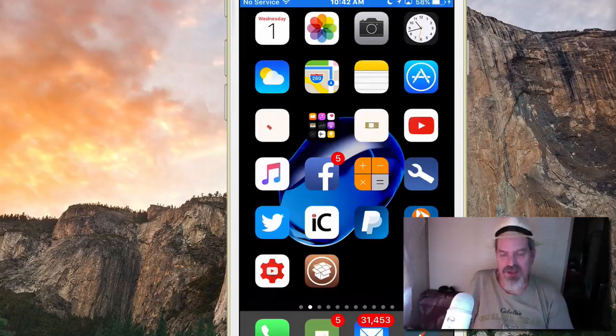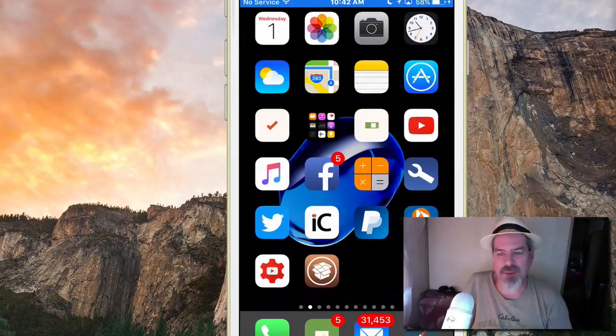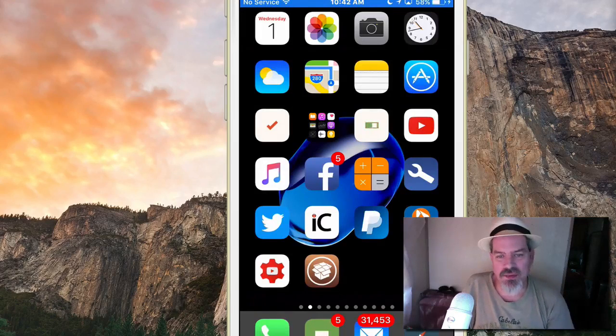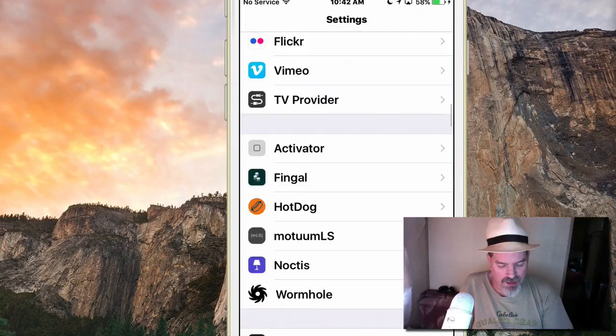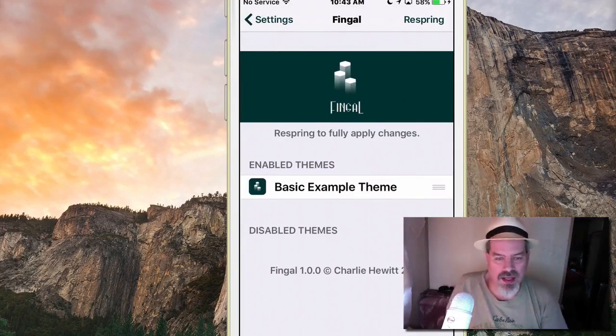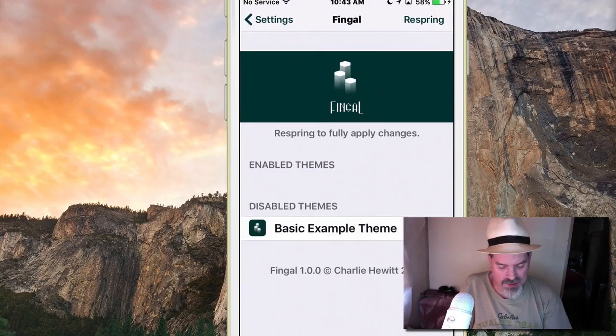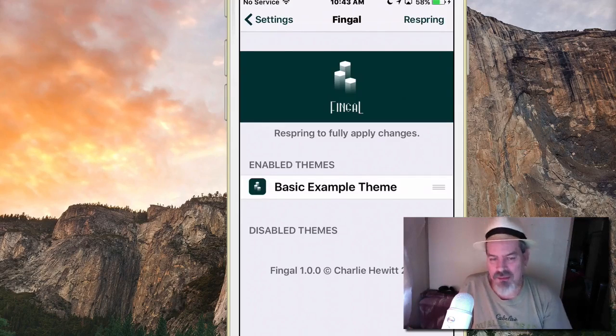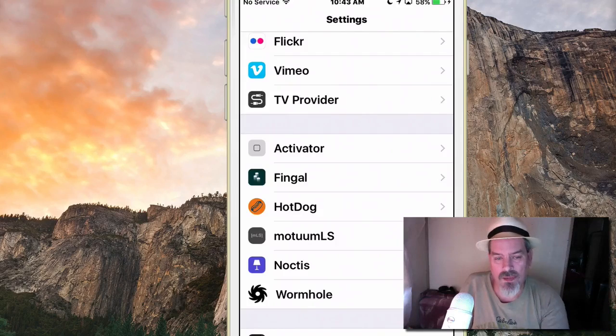On the screen you'll notice my icons are the only thing showing and they are moving. The first tweak is called Fingal — this is the one causing the icons to move. We talked about Fingal in a previous video. It's free but only comes with one theme. You just pick it, enable it under free spring, and you're good to go. Getting more themes would probably cost money, but I like the free one.